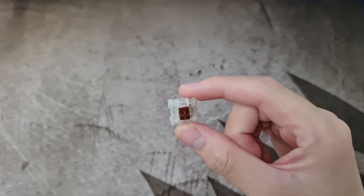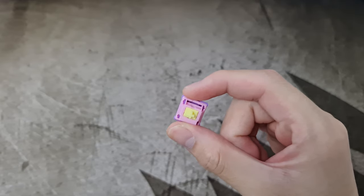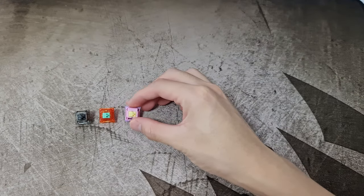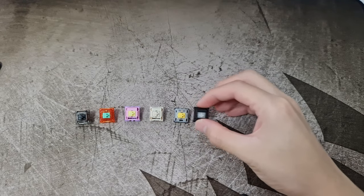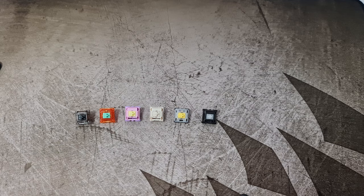I'm going to upgrade my Gateron Silent Brown into the C3 Banana Split. I was considering whether to get Gateron Black Ink, Tangerine, Banana Split, Novel Key Cream, Gateron Milky Yellow, or Durock Pomp. To test the switches, I bought each individual switch for an extra 5 cents and tried them one by one. Here is a sound test for you guys — enjoy.